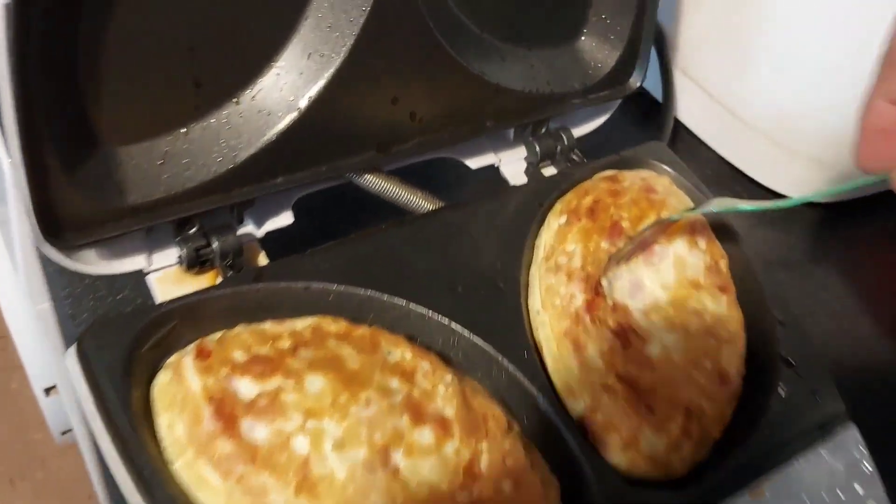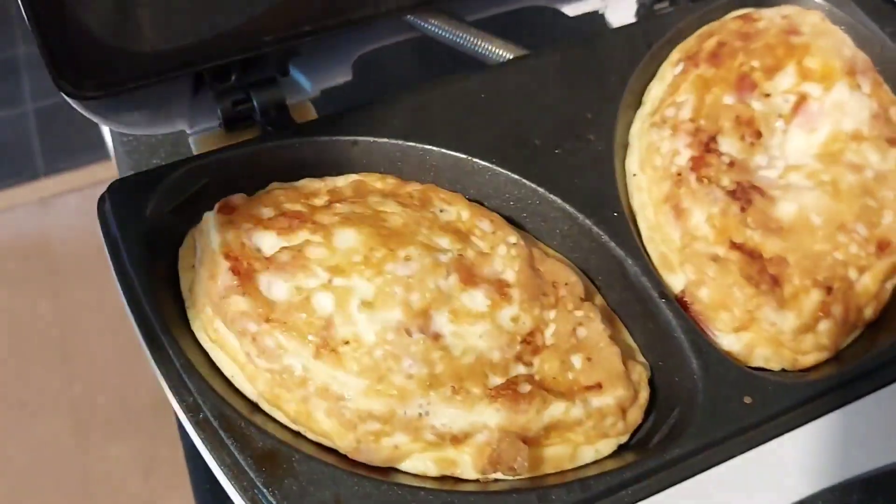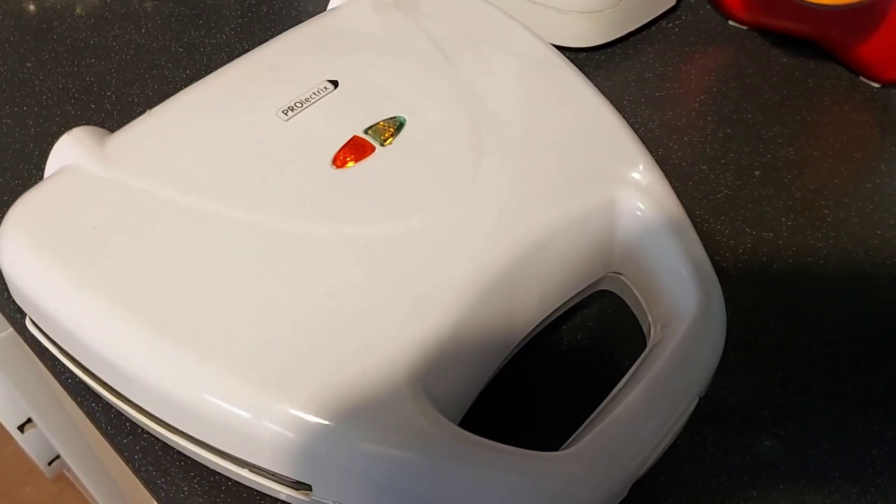They could probably have another couple of minutes just to firm up in the centres. 278 calories for the two — look at those.